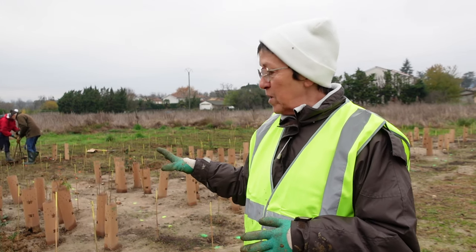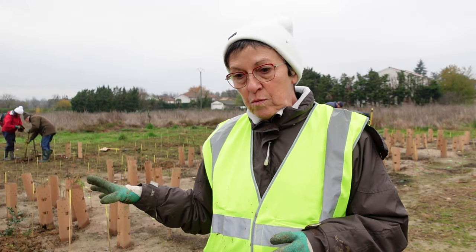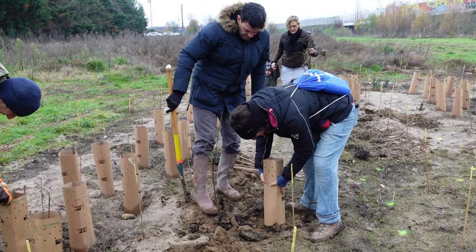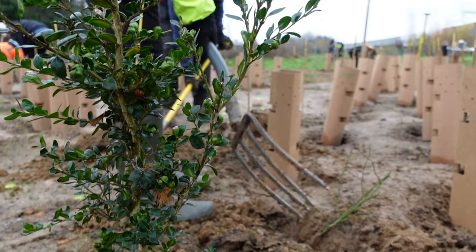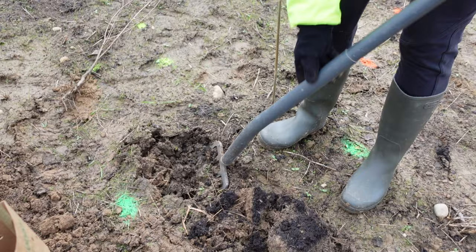You can see that all the plants are protected with a cardboard protection. It's a choice on our part — we chose cardboard protection because they are biodegradable. They are designed to protect the young plants, such as saplings, so that they can develop.